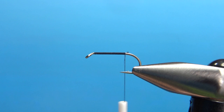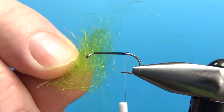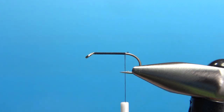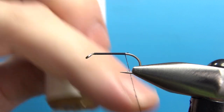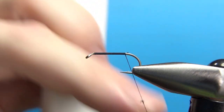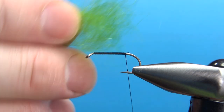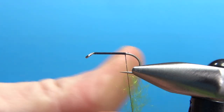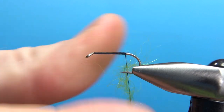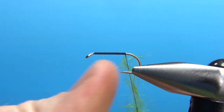The dubbing on this calls for dyed green seal's fur. If you've got imitation seal's fur, you'll know it's still pretty hard stuff to put on, so you'll definitely want to wax up your thread pretty well. Even with it well waxed, I'm still going to put it in a dubbing loop. A good substitute for seal is a wool — an Angora wool will dub on pretty much just like this, and it's also a natural fiber, so it'll give you a lot of the same properties.